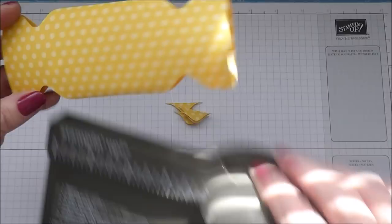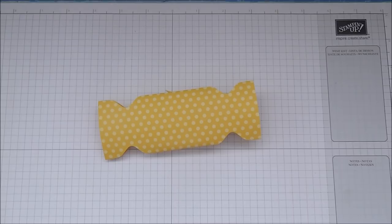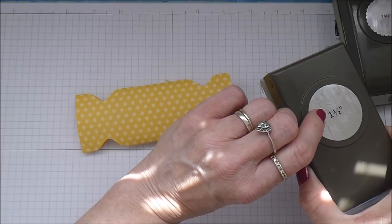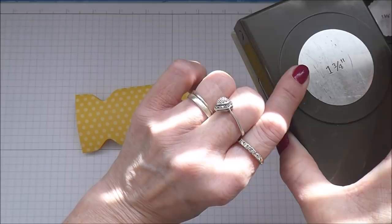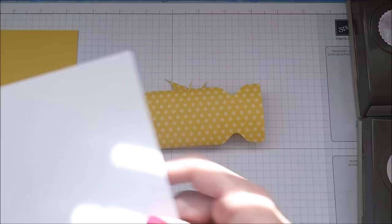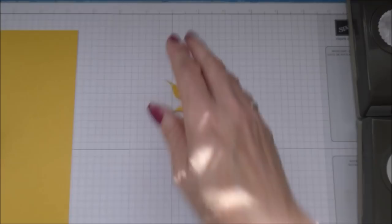So you've now got that. I'm just going to decorate it, and to decorate it I've got a selection of punches. I have the one and three-eighths of an inch scallop circle punch, the one and a half inch circle punch, and the one and three-quarter inch circle punch. A little bit of punching. I've got a scrap piece of Daffodil Delight and a scrap piece of Whisper White.